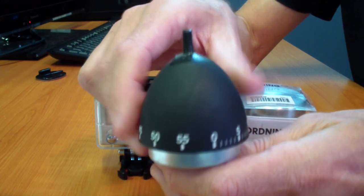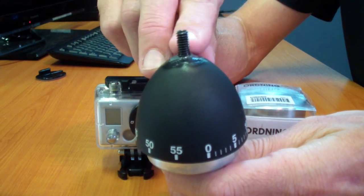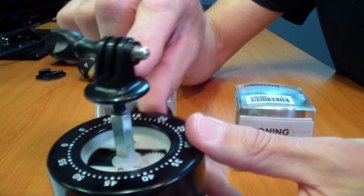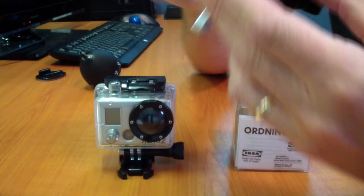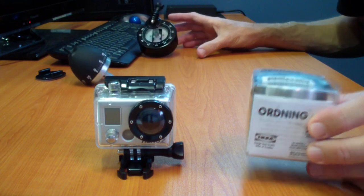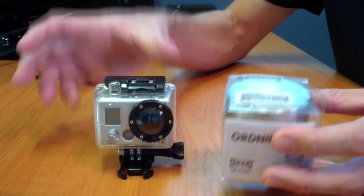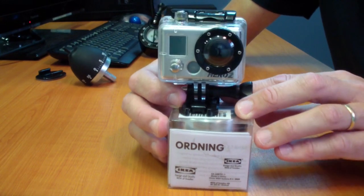However, it can be pretty hard to get them straight and level when you use a threaded tripod screw, and the camera is kind of stuck up off the top of them, especially when you use the GoPro tripod adapter. So I really like the idea of using the Ordning kitchen timer from Ikea, because it can be made specifically to suit the GoPro HD Hero. It has a very low centre of gravity and is very stable.